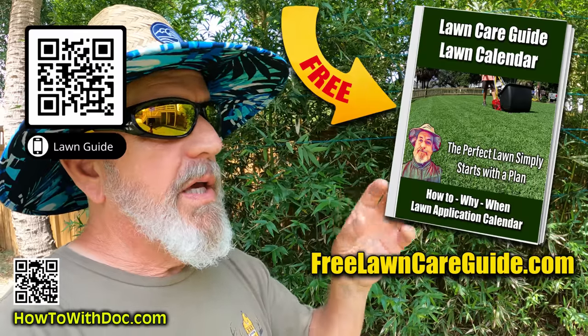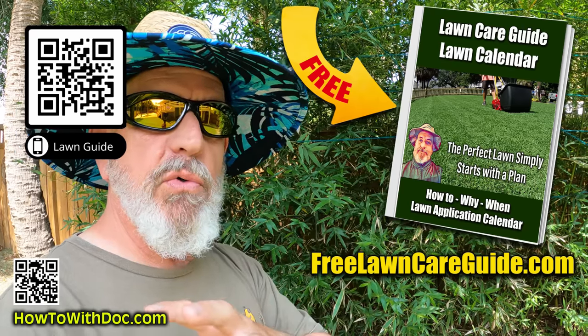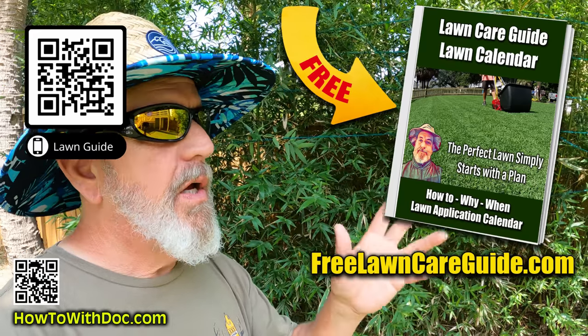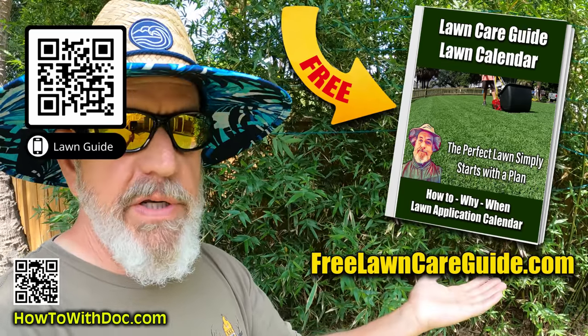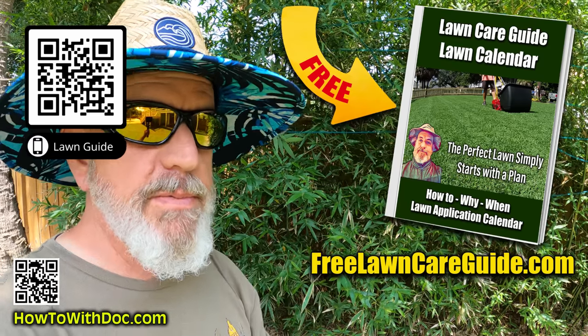I'm gonna pop in here real quick because I keep getting asked the same question. Number one: 'Doc, I have this problem.' And I'm just gonna tell you right now - get the lawn guides. We created three different websites: one for Bermuda, one for Zoysia, and one for cool season lawns. Those websites have calendars, have answers to all your questions, have product links - and it's free. We don't make you sign up for anything. Just go there, bookmark it and use it anytime you have a question. Go to freelawncaredguide.com - at the top there's a link to the Bermuda and the Zoysia, and then that website is for cool season.